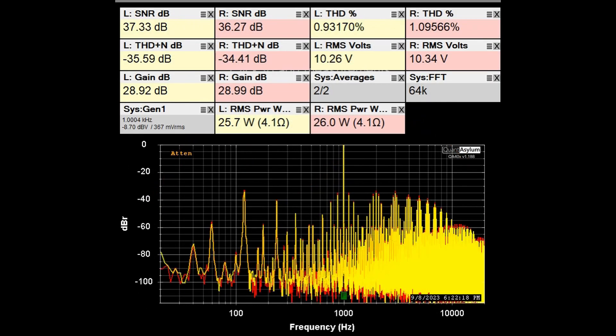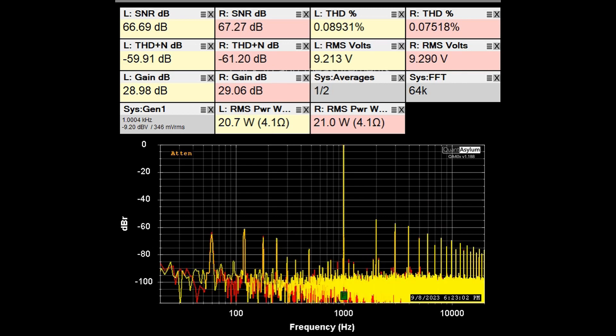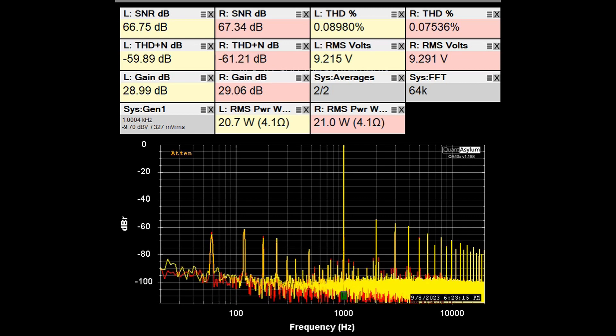Looking at the THD/SNR plot at 1 kHz with the unit putting out about 25–26 watts into 4 ohms: SNR is around 37 dB and THD is hovering right around 1%. The spec limit into 4 ohms was 28 watts at not more than 1% THD, so we're a little short. Backing down the power, around 21–23 watts is probably where this unit is realistically rated into 4 ohms — not a lot better than into 8 ohms but looking decent at that power level.